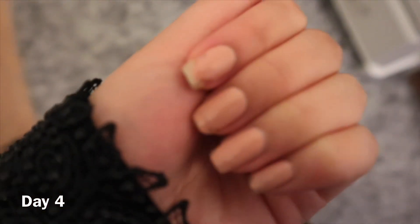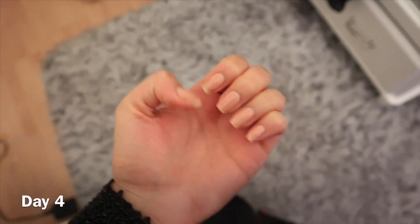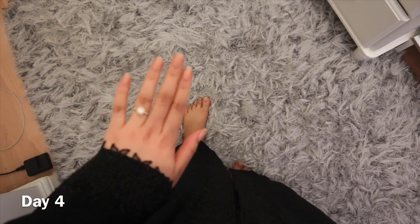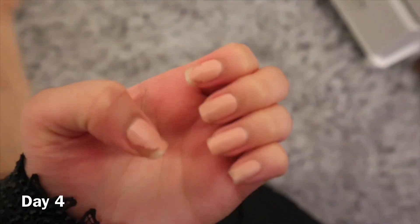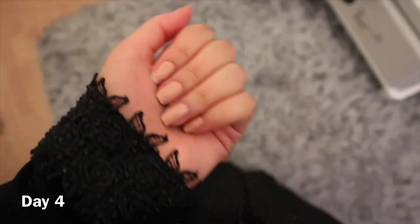Hey guys, it's day number four and these are my nails. They're quite chipped — this one isn't as bad but the other one definitely is. My toes are still doing okay. My hands are really chipped; I think it's probably from the washing and all the water exposure.